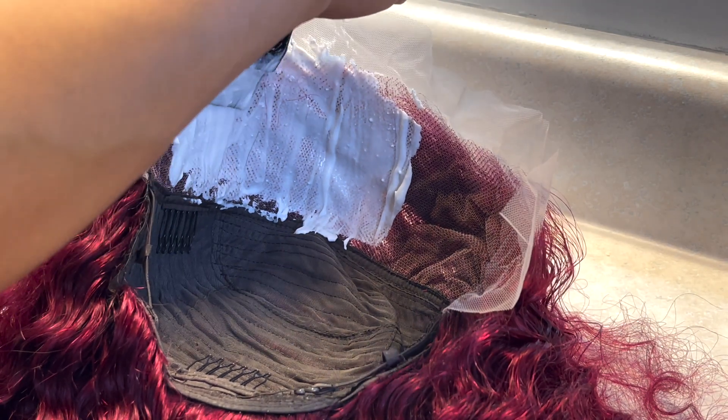Going back to toning the knots — I left the wig sitting in the mixture for honestly a very, very long time, about three hours. I went grocery shopping, went to the gym, did a whole bunch of stuff while that wig was sitting in the mixture. But it toned the knots just fine — you're going to see in a second, it's going to look like a scalp.